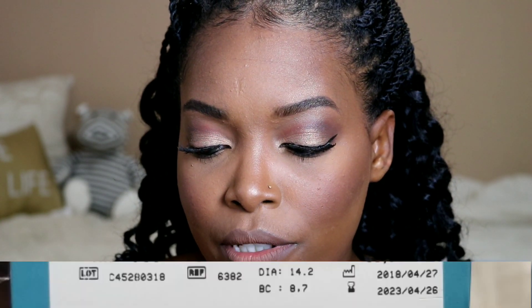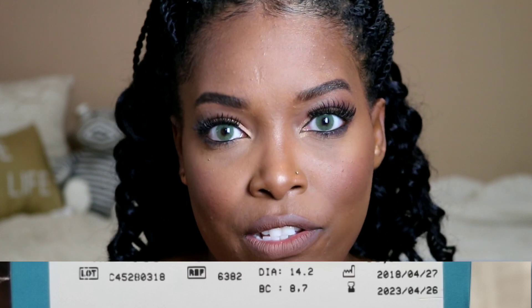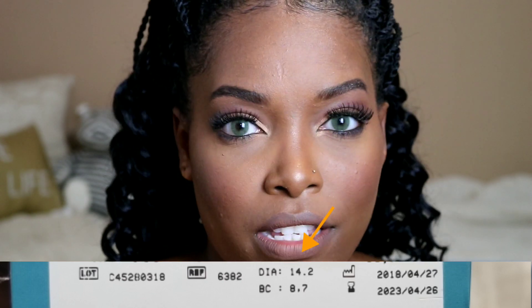The contact lenses are prescribed — I'm not going to tell you the power. I know these contact lenses were not sitting in a warehouse; they were actually produced fresh. They were produced on April 27, 2018, and expire on April 26, 2023, so these are some pretty fresh contacts. The diameter is 14.2 and the base curve is 8.7.